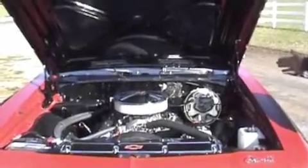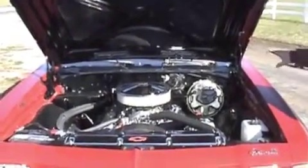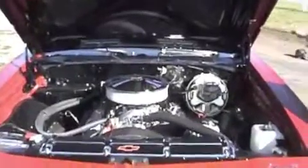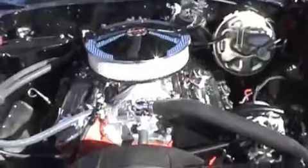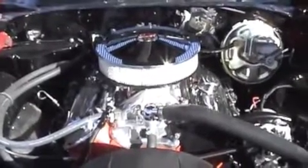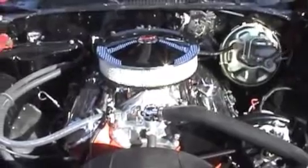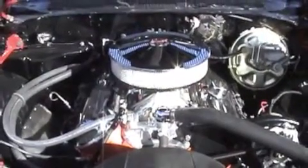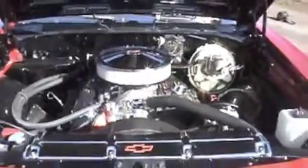We took the engine department and cleaned it all up. The engine's all done up. The owner took a 396 big block and ended up taking a 454, punching it out to 496. We're getting 560 horsepower out of the motor, over 400 foot-pounds of torque. Motor was all built and set in there — she's clean as can be.